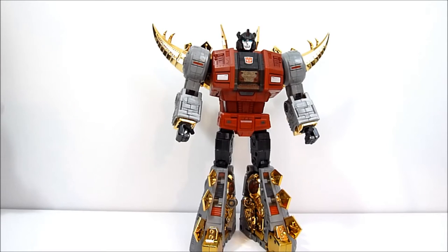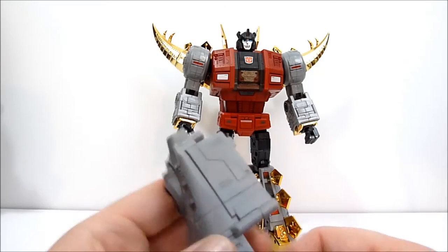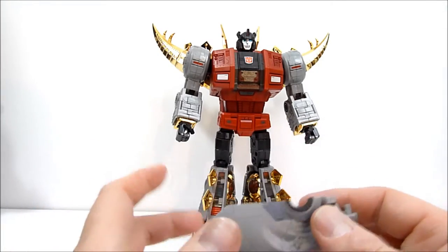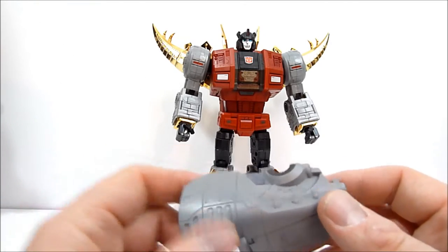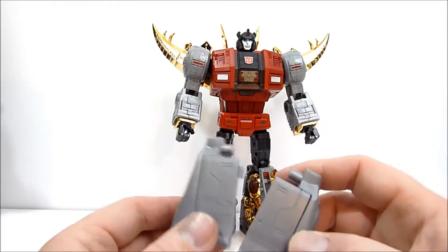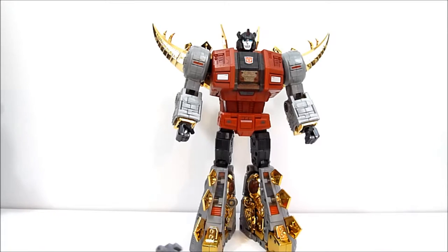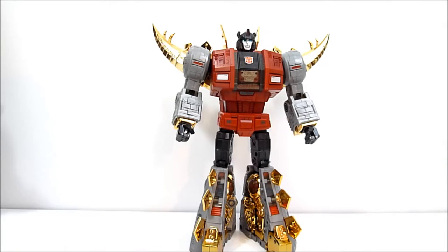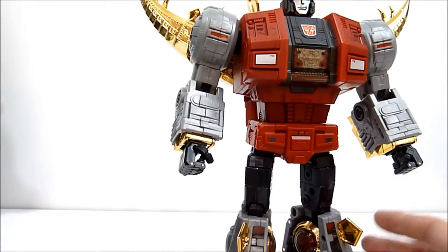What's going on guys, Rob A. here. We're just going to do a quick video, real simple, on installing Sever's little modesty panels that came with Fans Toys Stomp. We just got these little panels, one for each side, and they require a little bit of installation. They actually do include their own screwdriver, which is pretty cool. We're just going to go ahead and get that started.